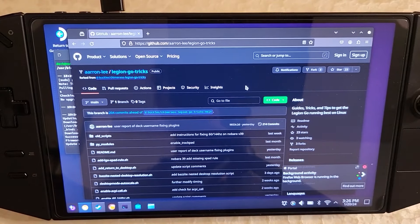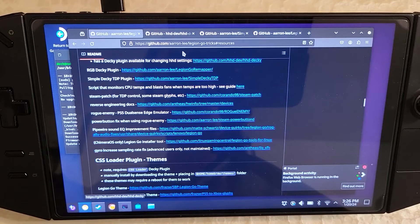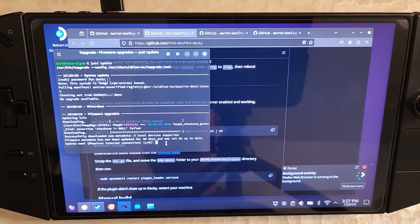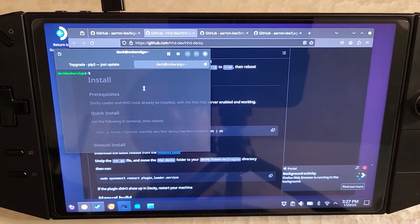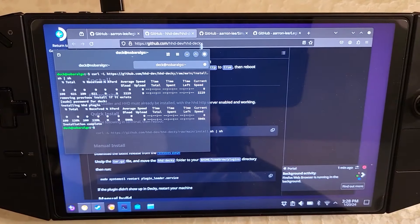Now that you're on the Legion Go tricks website, scroll down to resources. HHD should already be pre-installed on Bazite, so you don't need to touch it — but you'll want the Decky plugin for it. We're also going to want to set up the Simple Decky TDP plugin, and optionally the RGB plugin. Go to HHD Decky and run the quick install. Copy the command, open a new terminal tab, right-click paste, hit enter, and it'll prompt you for your password. HHD Decky is installed.